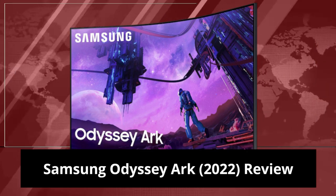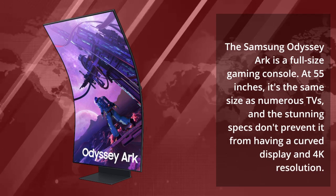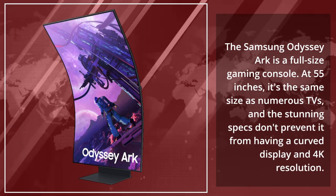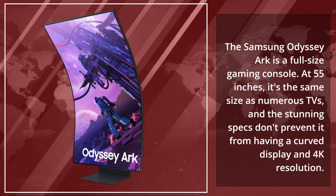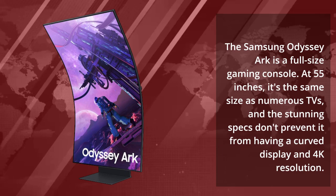Samsung Odyssey Arc 2022 Review. The Samsung Odyssey Arc is a full-size gaming monitor. At 55 inches, it's the same size as numerous TVs, and the stunning specs don't prevent it from having a curved display and 4K resolution.